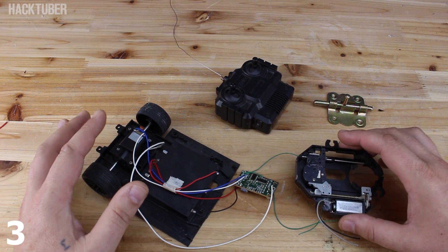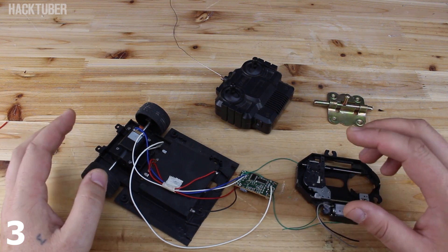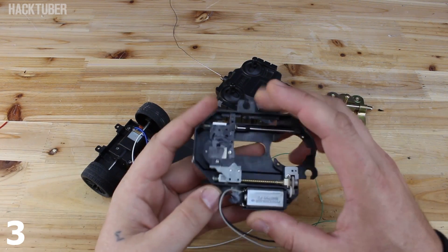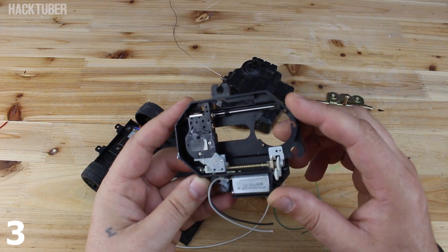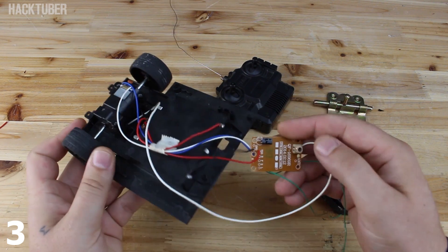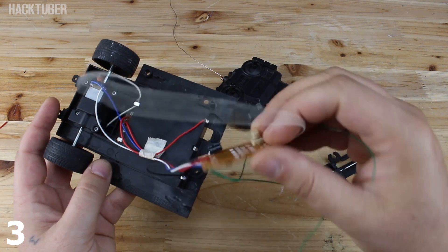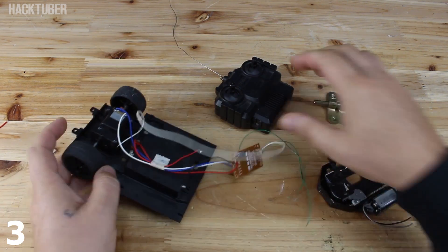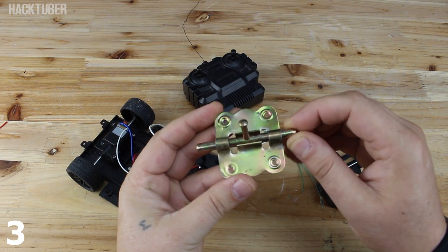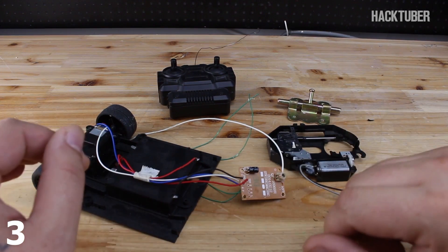In this video, you're gonna watch how to make a remote control door lock. For making it, I'm gonna use parts like a DVD mechanism for laser, an RC car toy, the receiver circuit board, a remote control, and a mechanic door lock.